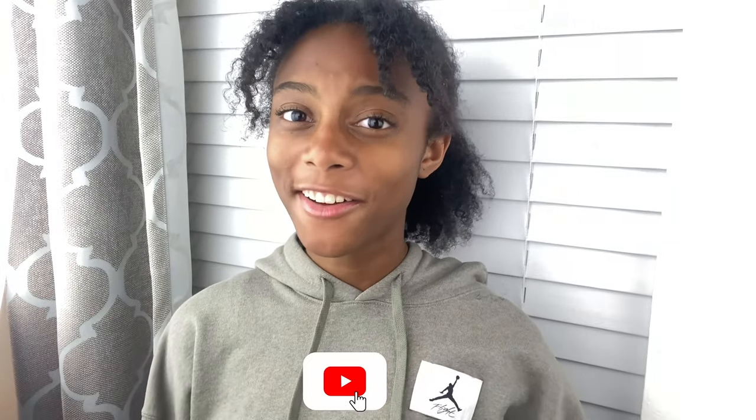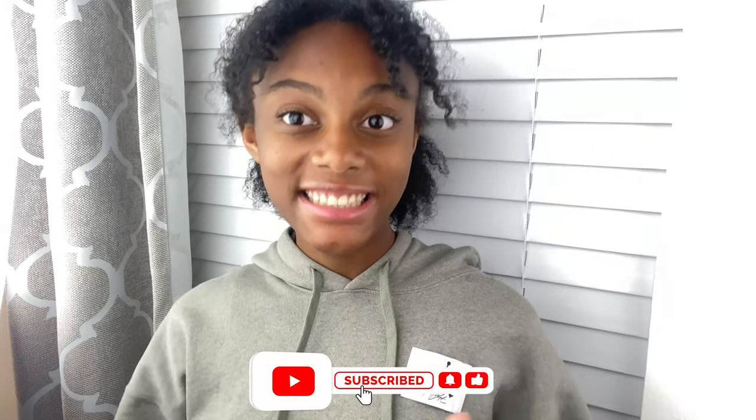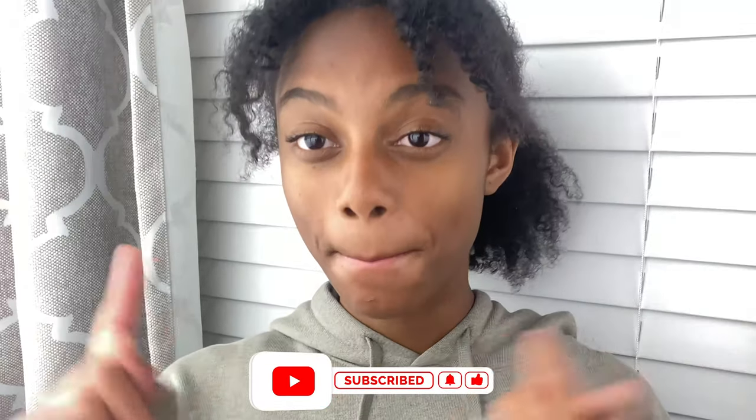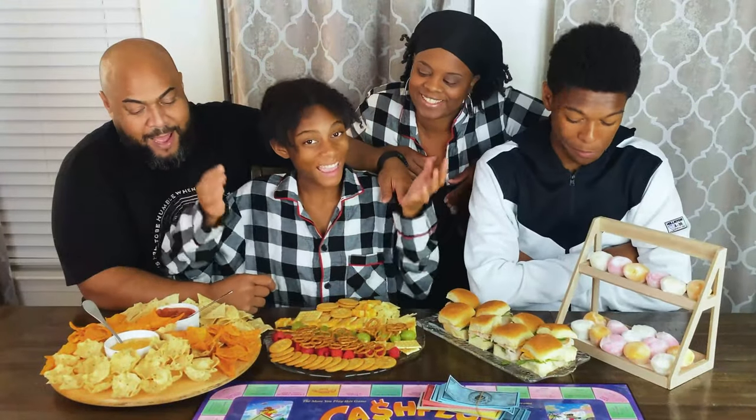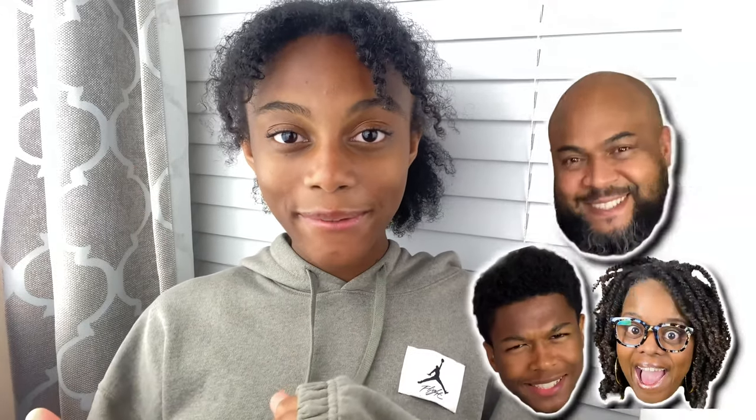Hey guys, it's Nadia C, and this is going to be a bit of a different video today. We are actually going to be making and eating charcuterie boards. If you don't know what a charcuterie board is, it's basically all these cool ingredients coming together on one board that you can eat in different sections. We're going to be making four different kinds, one for each of my family members. This is going to be a very fun video — let's go!